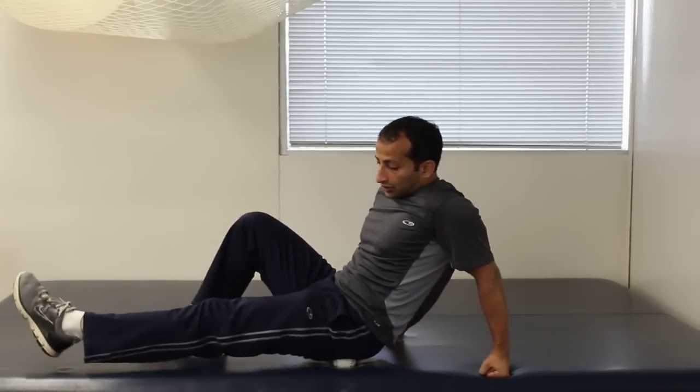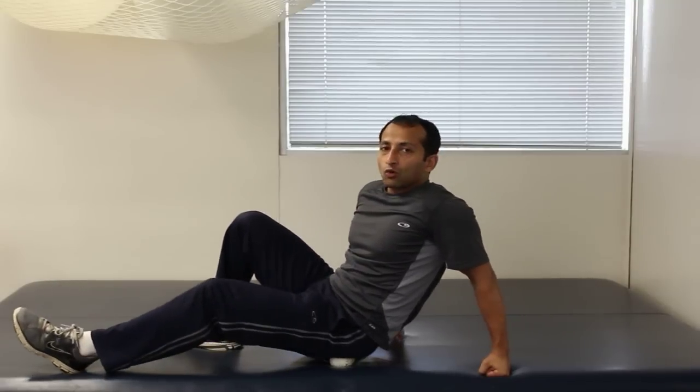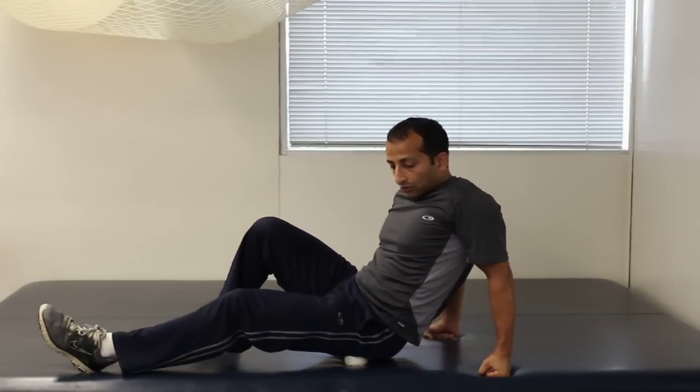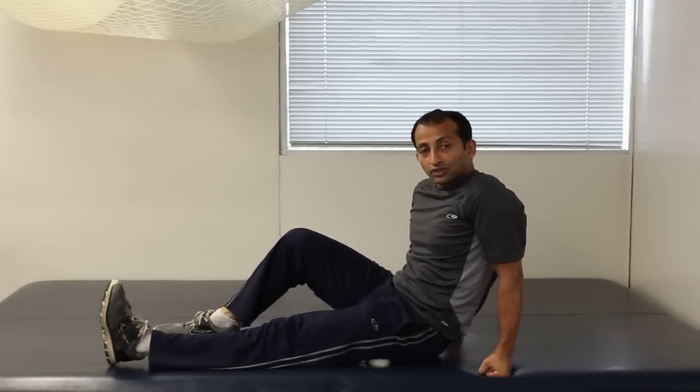I can even turn my leg in a little bit more and get different parts of that gluteal area that might be tightened up, painful, or sore and restricted. You can also go further down through here — get the rest of the gluteal area, even to the ischial tuberosity bone, and even further down into the hamstring if needed.